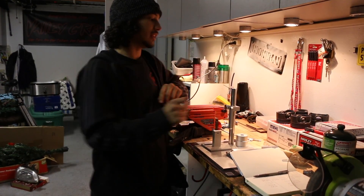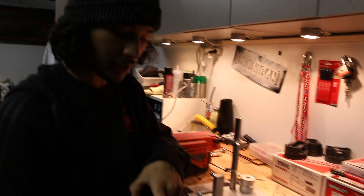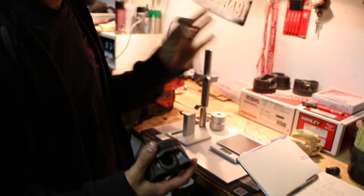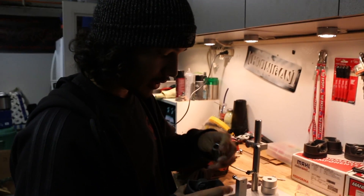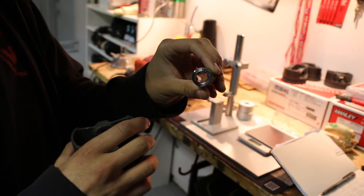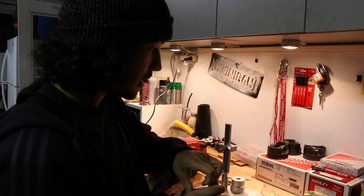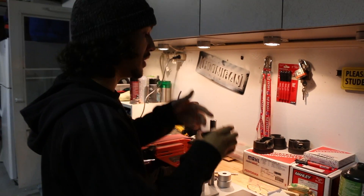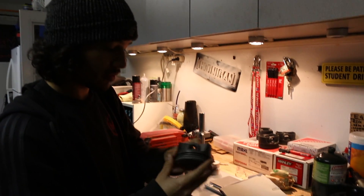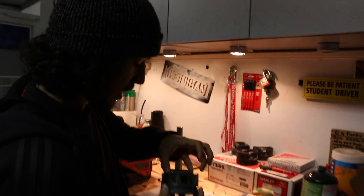We have here all of our pistons one through four and they're all labeled. This is piston number two, and all of the pins are labeled as well — this is pin number three. I'll go into detail of why pin three is in piston two and why they're mixed up. Piston number one has pin number four in it.